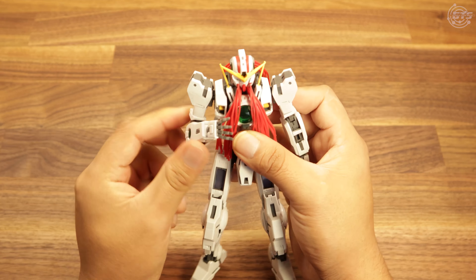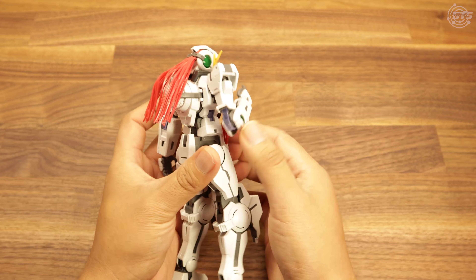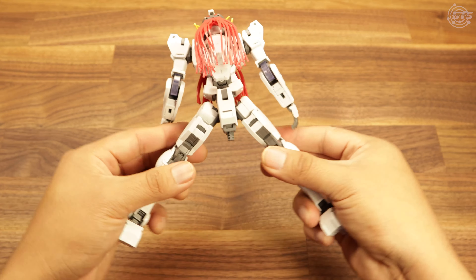The arms are a little more limited, but that's to be expected. All in all, you can see that the Nadly has some great posability.